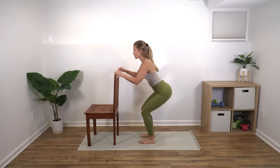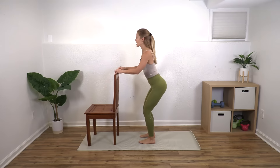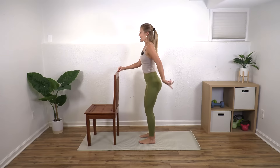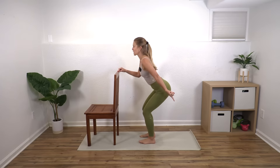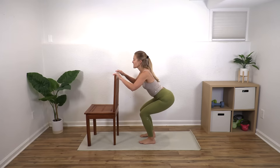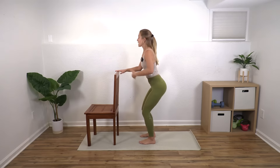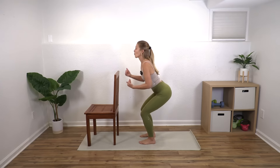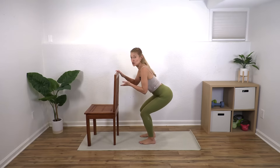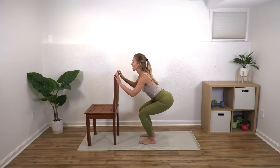Now we're going to go right down into a squat — sit down and back up. Notice that I am not rounding forward or bending forward at all; I'm keeping my chest lifted as I sit my backside behind me. It's really important to work this motion, especially because we squat throughout the day — every time you get on and off the toilet, in and out of the car, on and off the floor. When you have osteoporosis, we don't want you bending over to pick things up, so learning to squat safely will help keep your body protected.